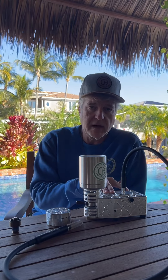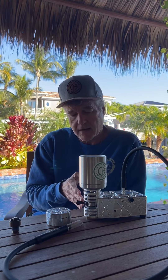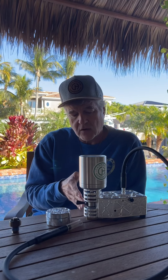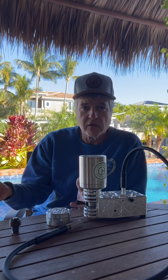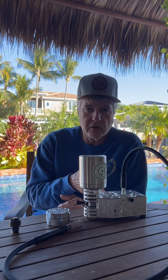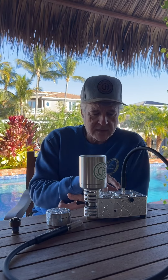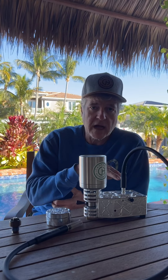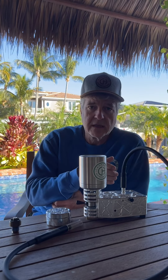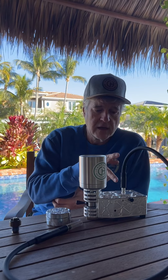We also have a Tea Bucket Pro, which uses the same tea bucket dishes and flat coil — it's the same exact tea bucket. You can literally take it off the rig you're using today and put it into an all-in-one housing. We've also learned a lot about improving the sealing function of the glass.